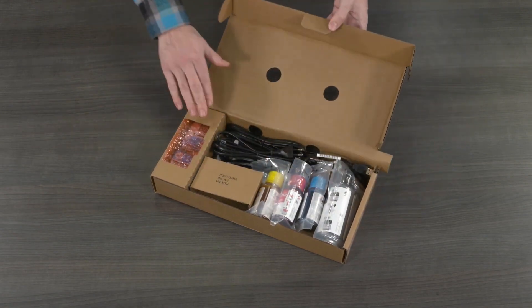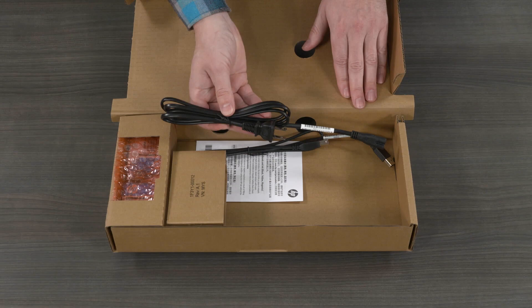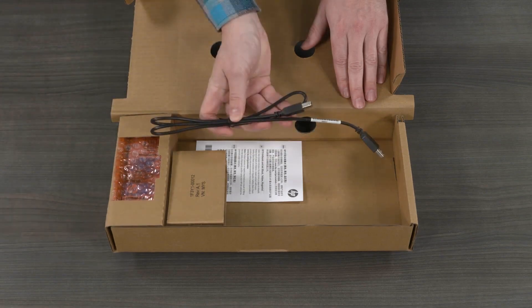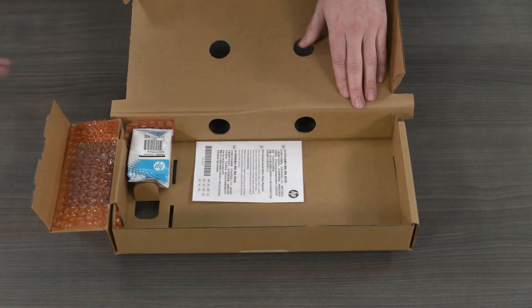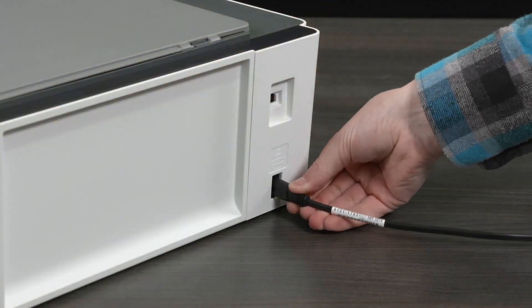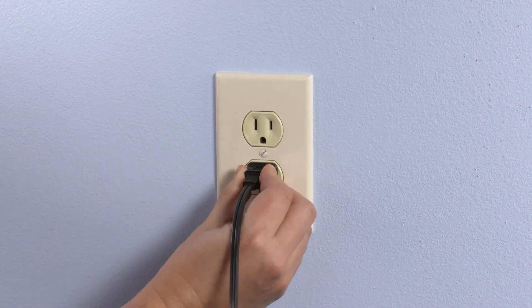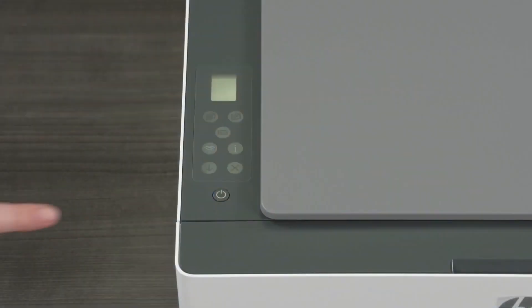Next, open the smaller box containing the printer supplies. Remove the ink bottles, power cable, USB cable depending on your country or region, and printheads. Connect the power cord to the rear of the printer and then plug the other end of the power cord into an electrical outlet. Press the power button to turn the printer on. Wait until the printer is on and the Wi-Fi light blinks.